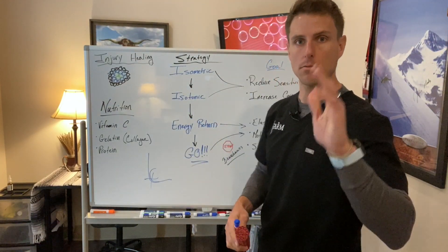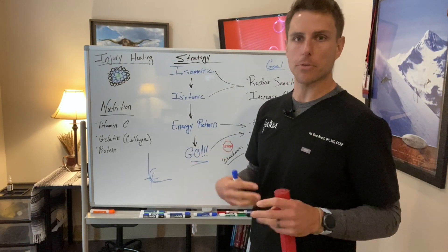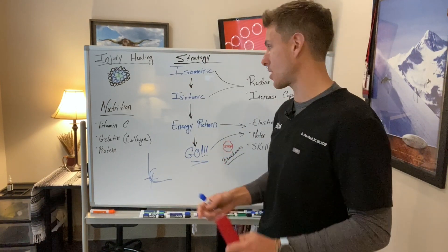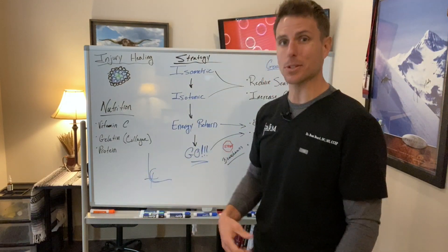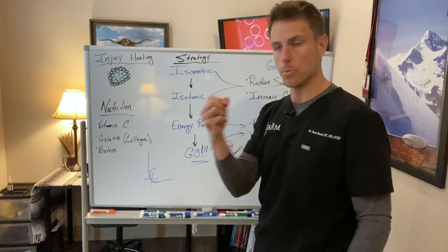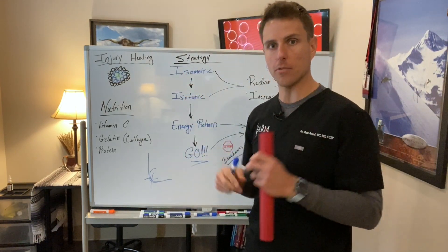Timelines are hard here — we can't say 'two weeks in, you go to the next stage.' This is where bioindividuality comes in, making sure we're always going through a proper clinical assessment and audit strategy. But next is isotonic. Isometric is a static position; isotonic is the same rate through a position — the same speed through a movement.